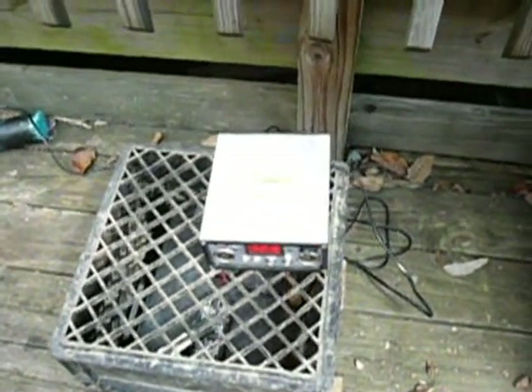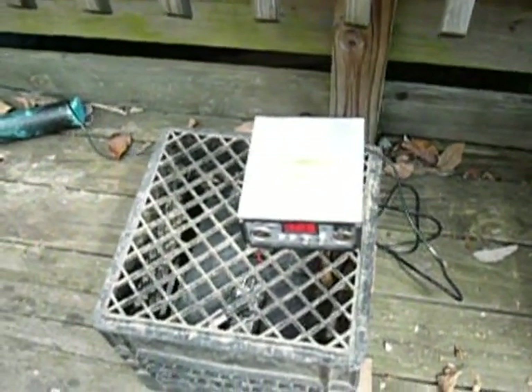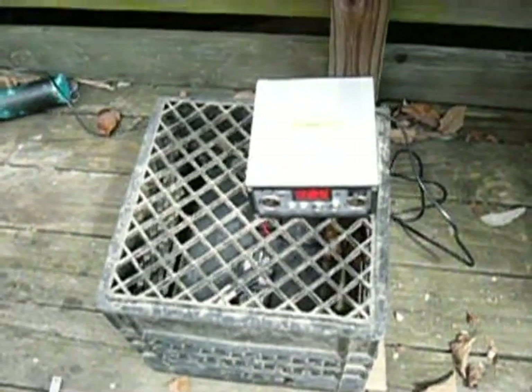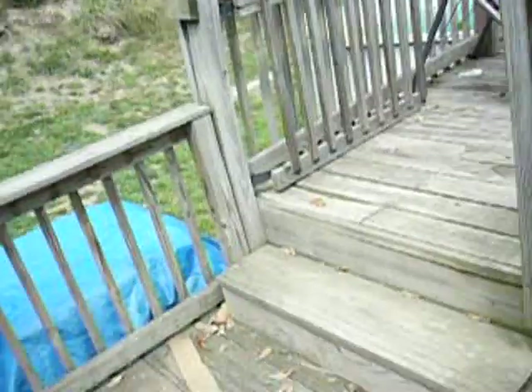This Thunderbolt solar kit was really easy to understand and really easy to assemble. Hopefully it's going to charge up that old battery. If it doesn't, then eventually I'll get some more batteries — some deep cycle marine batteries, which is what I'm hearing will work the best for these.